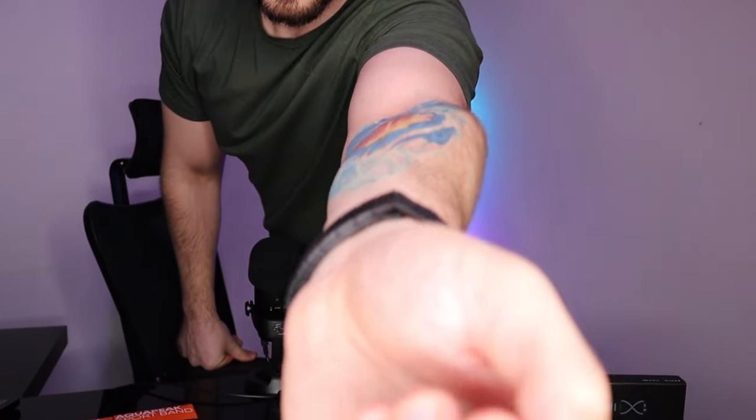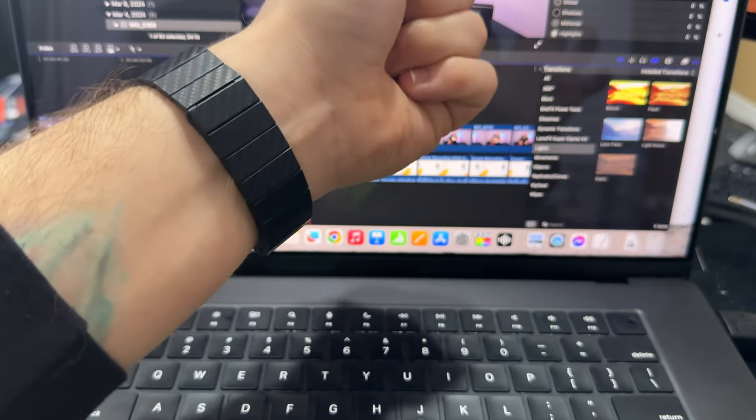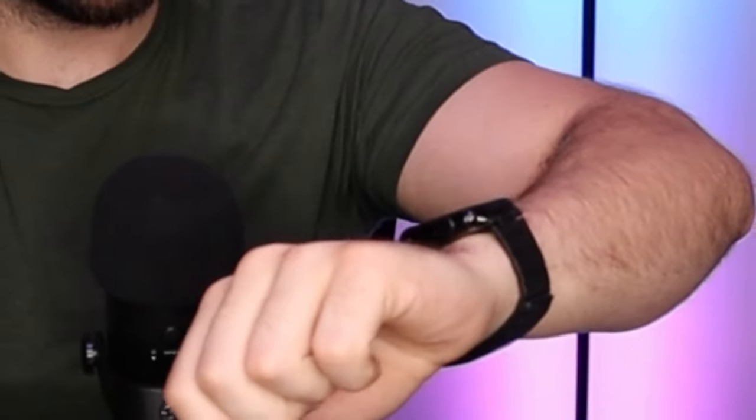Okay, so the carbon fiber just pinched me as I got it to the correct size. That seems to work. There is a bit of a kink where it connects, so I don't love that, but I don't know what else you would expect from a carbon fiber band.